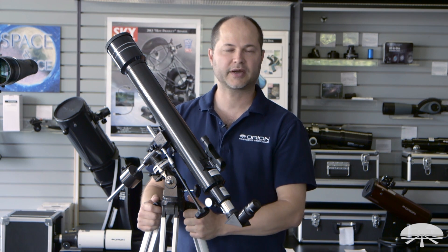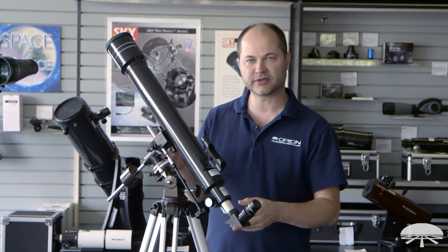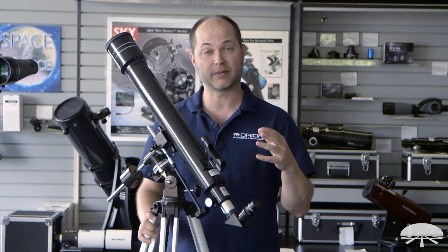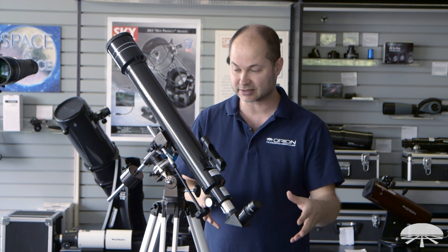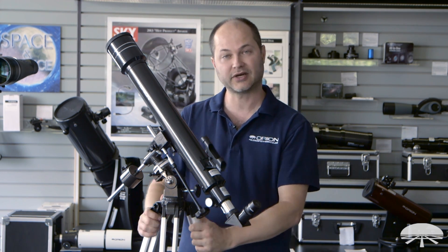Hi, I'm Ken with Orion Telescopes and Binoculars, and in this video I'm going to show you how to set up the Orion Observer II 70mm equatorial refractor. We'll show you from the starting point of all the individual pieces that you find out of the box, all the way to the completed assembled unit. So let's get started.